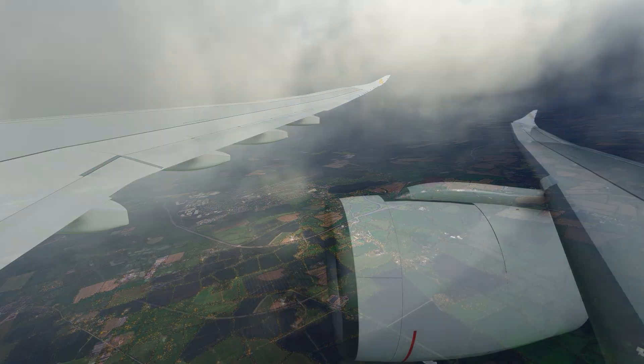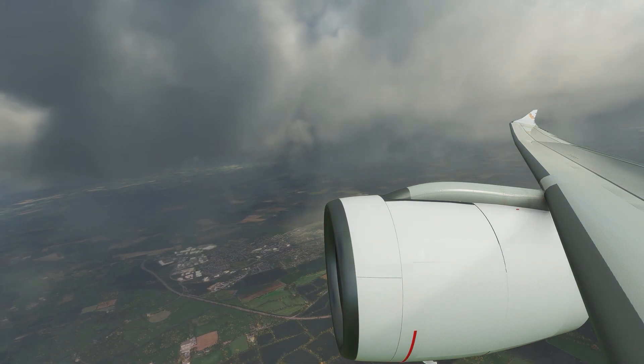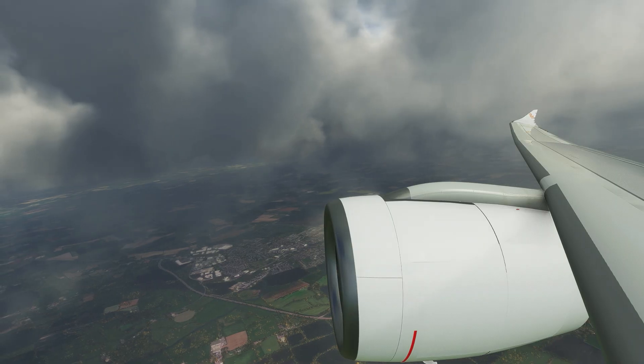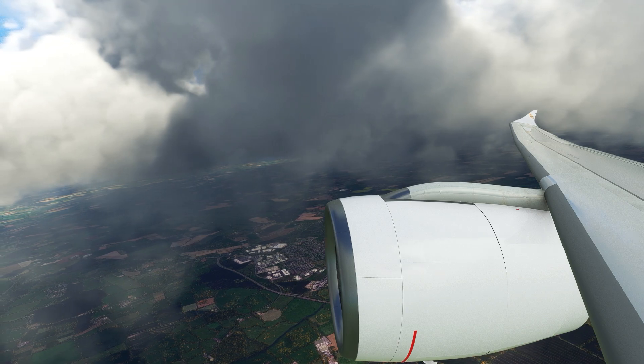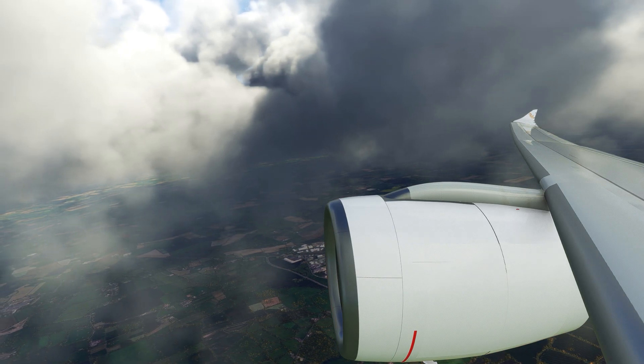Now let's talk about the aircraft settings. You have the usual plethora of customizable options, similar to the Phoenix A320 and the Airsoft CRJ series. You can customize the altimeter and altimeter synchronization, customize units for both weight and balance, and you also have advanced throttle calibration for both single and multi-axis throttle quadrants. If you have a complex throttle quadrant setup at home, the aircraft will accommodate two separate throttle quadrants as well as a reverse axis.